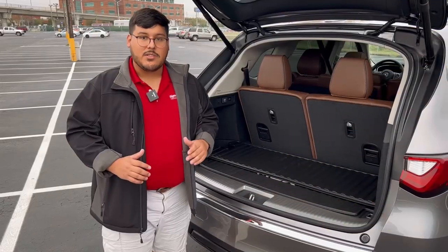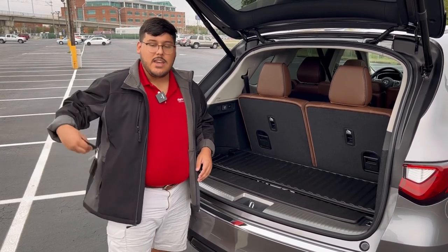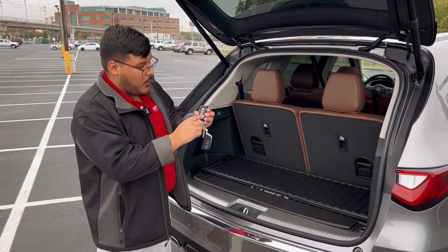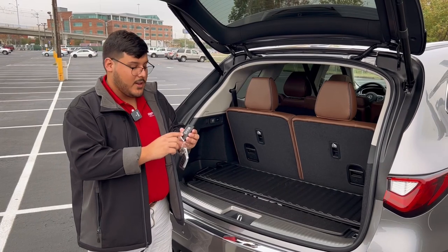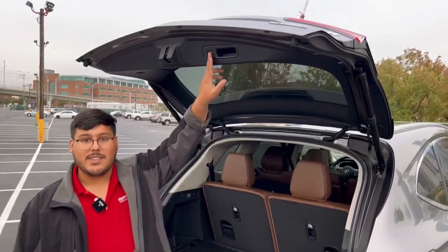Now that the tailgate is open, there are three ways to close the tailgate. First, if you take your key, you're going to notice a button that says 'hold' and it looks like the tailgate of a vehicle. You can push and hold that, or you can also push this button up here with that exact same picture.